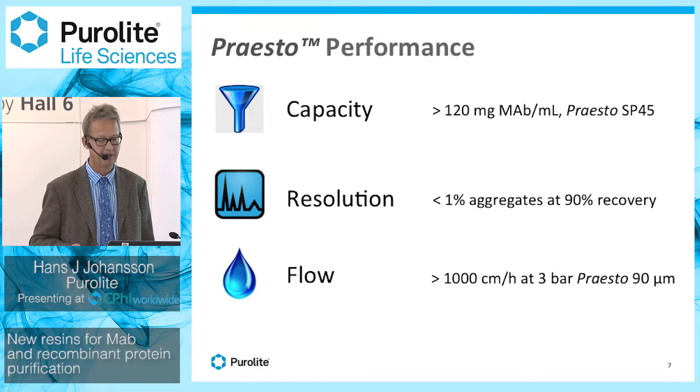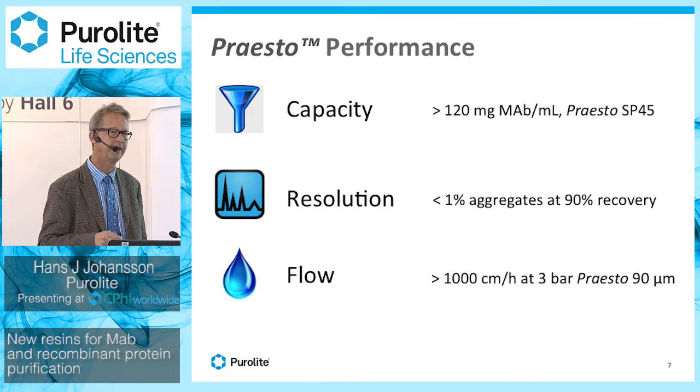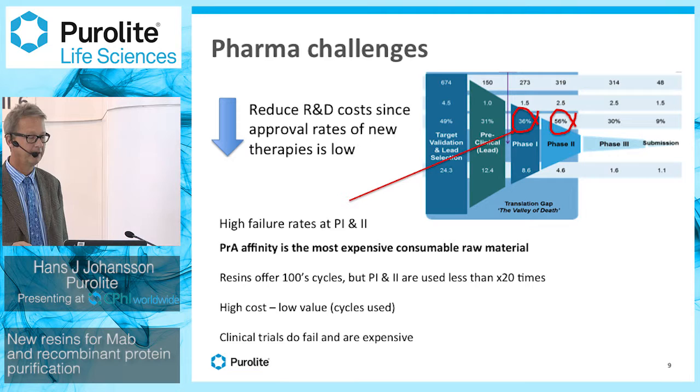Looking at performance, we have very good results for the SP ligands. With the smallest bead, SP-45, we achieve more than 100 grams per liter of resin, which is a very good capacity in this business, while maintaining good resolution. In one particular case, we could easily remove aggregate levels to less than 1%. We also have very good flow properties in these high-flow agarose base matrices.